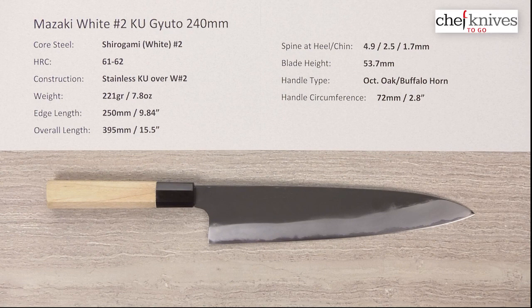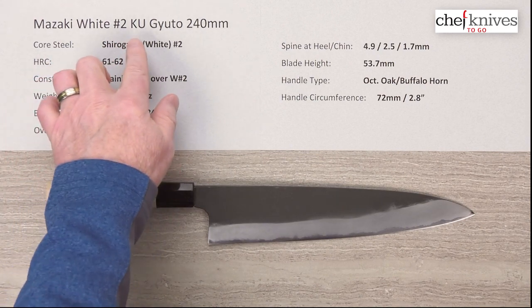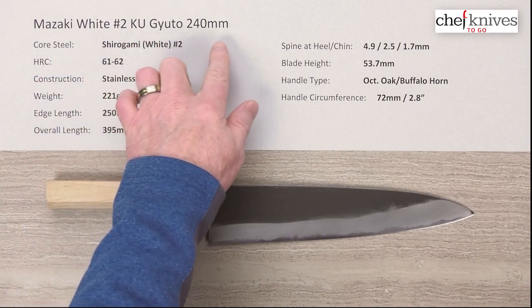Welcome to another Chef Knives To Go quick look product review. I'm Steve Gamache and what we have this time is the Mazaki Shirogami, or white number two, Kurauchi finished Gyuto 210 millimeter knife.